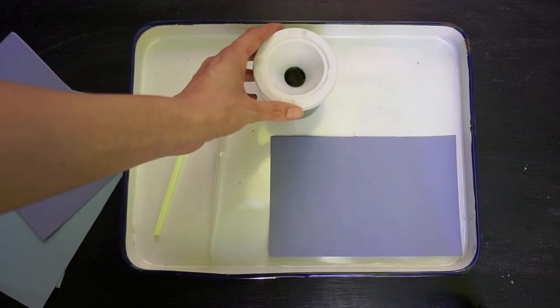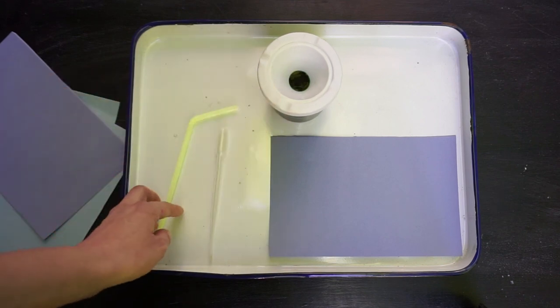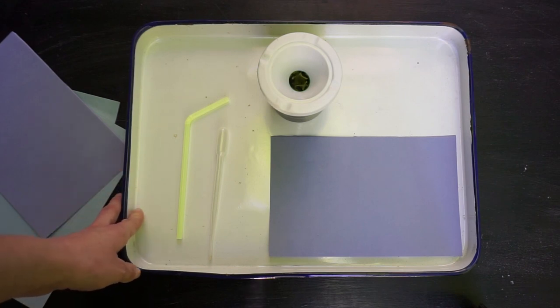If you don't have watercolor paint you could also try taking another kind of paint like tempera paint and mixing it with water so it flows more easily. I like to do this project on a tray because it can get messy, but you could also just go outside. Going outside is always a good choice.